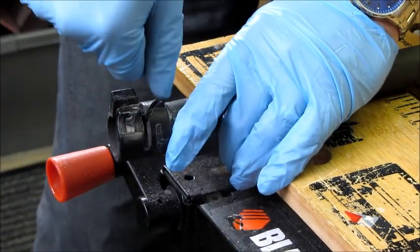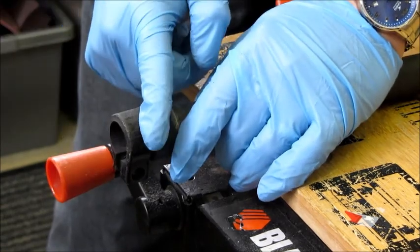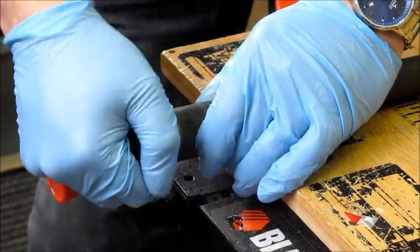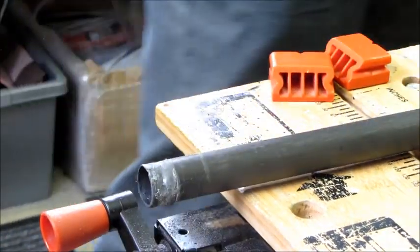If it doesn't, you may need to insert a screwdriver and twist really hard, or if the worst comes to the worst you may need to do another diagonal cut at the back. But there we have it — we've pulled the old clamp off. We'll throw that clamp away because of the cut.